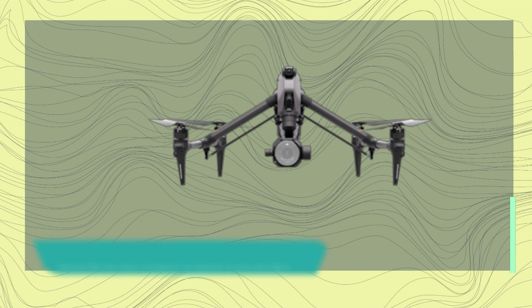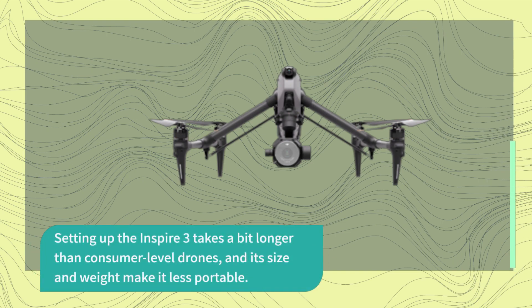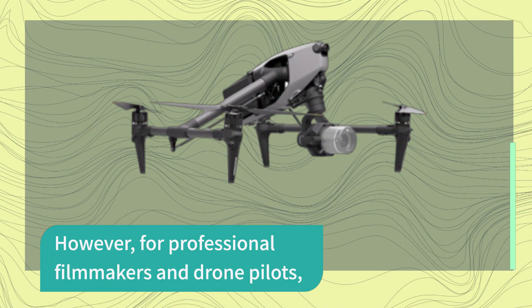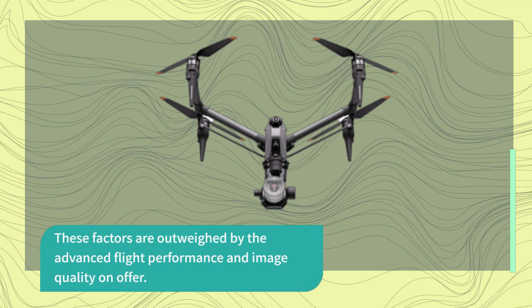Setting up the Inspire 3 takes a bit longer than consumer-level drones, and its size and weight make it less portable. However, for professional filmmakers and drone pilots, these factors are outweighed by the advanced flight performance and image quality on offer.